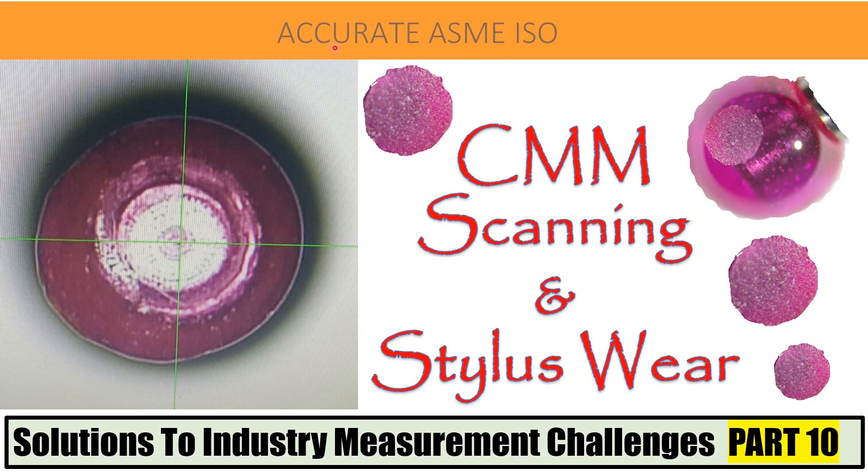Welcome to our YouTube learning channel Accurate ASME ISO. We know that the usage of coordinate measuring machines is increasing day by day. Industries are demanding high accuracy and precision at the fastest measuring cycle time, and therefore high-speed scanning is the requirement. When scanning, users are generally least aware of the wear of the stylus material, which accidentally reveals itself when major non-conformance of important measurements is found. The challenges and solutions for stylus wear are discussed in this video.